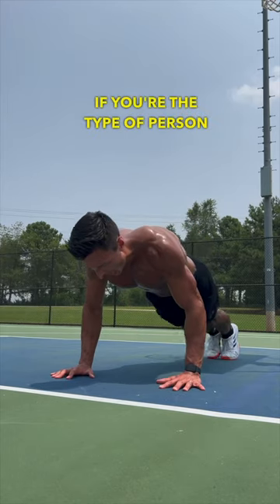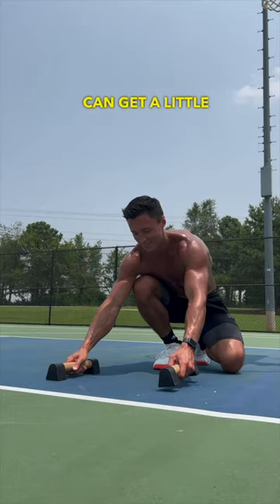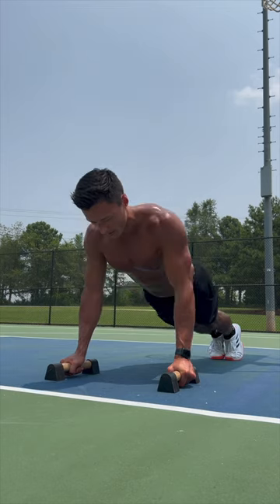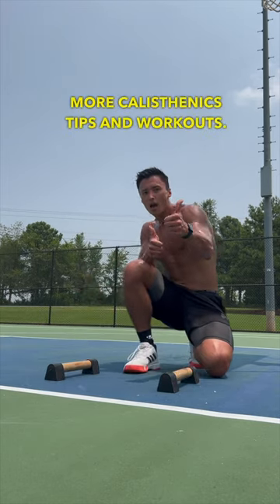And finally, if you're the type of person who likes to train outside like me, it can get a little hot, and a set of parallettes are great for getting your hands off the hot ground. Click like and hit follow for more calisthenics tips and workouts.